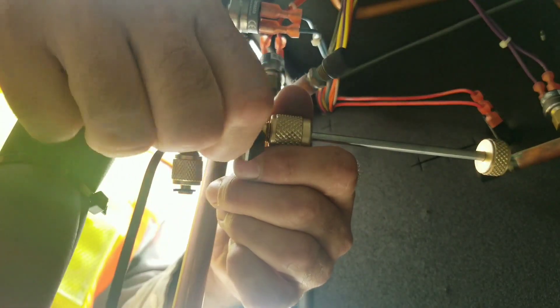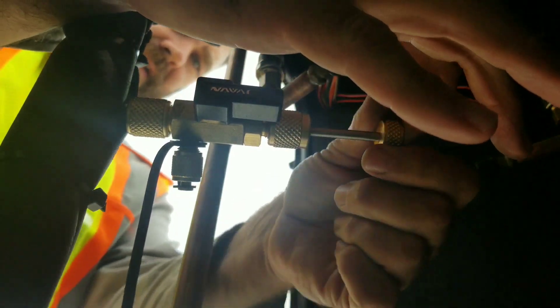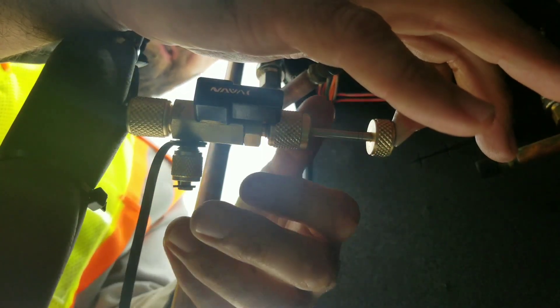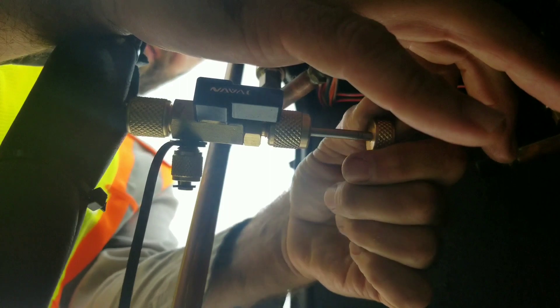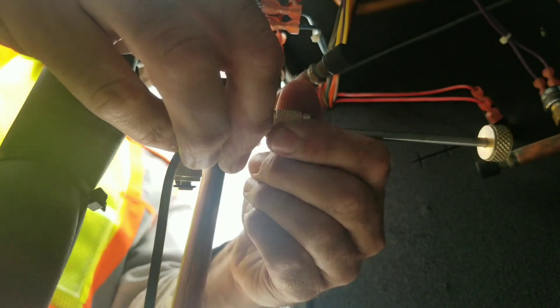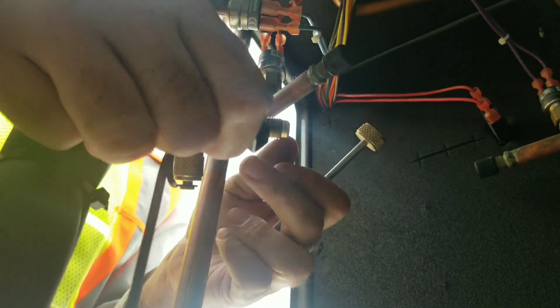We have our ball valve closed and we're going to insert the core removal tool and tighten up this brass fitting. Now that it's tight, we're going to open up the tool and insert the core removal tool down into the fitting. I'm going to hold my finger here as I tighten because there's some pressure there. You can feel it tightening up — you don't want to go too tight because you can actually snap or damage the core. Once we get to a certain point we just hand tighten it and back the rod out all the way, then close the ball valve. I'll pull the core removal tool out and open it up slightly just to make sure we have no pressure behind there before pulling it off. The core has been changed out, so now we can remove the tool.